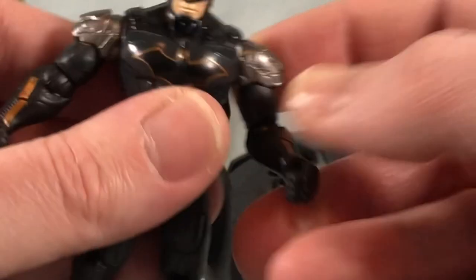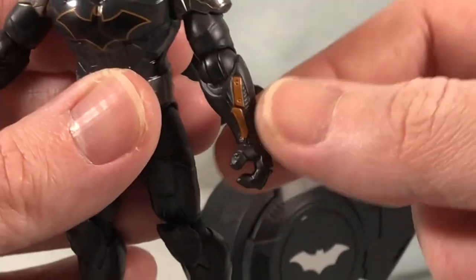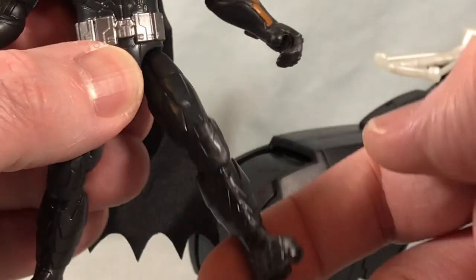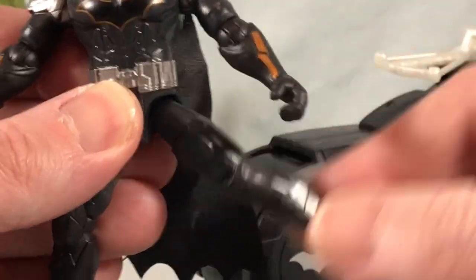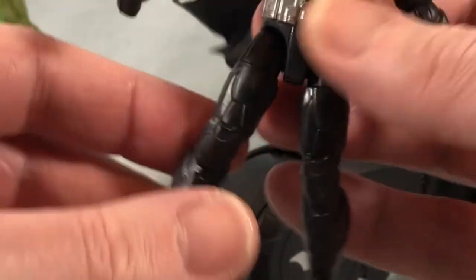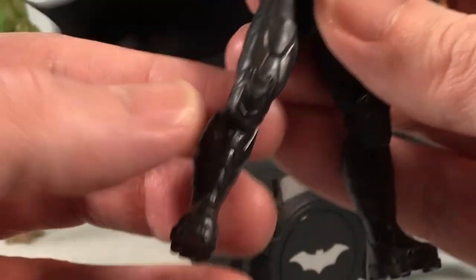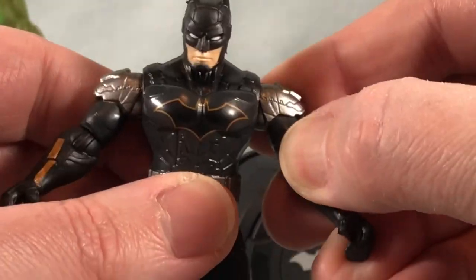He's got a hinge and a rotation in the shoulder, a hinge and a rotation in the elbow. The forearm and the hand are one solid piece, so no wrist articulation there, and nothing in the waist. But he does have some ball joints at the hip so you can kick pretty far forward and pretty far out to the side — can't really go back though because he's got a butt flap going on there. He does have thigh swivels as well, and then a hinge and rotation at the knee. From the knee down is one solid piece, so nothing in the ankle, but pretty good for a four-inch figure.